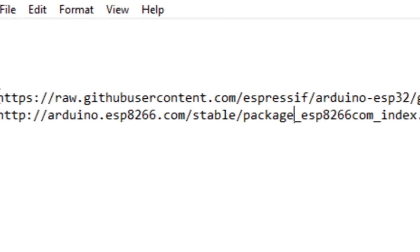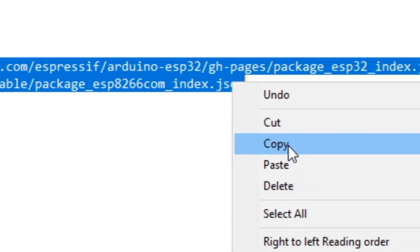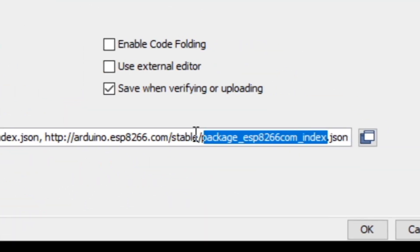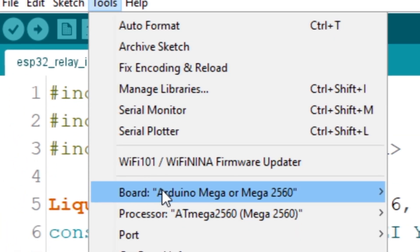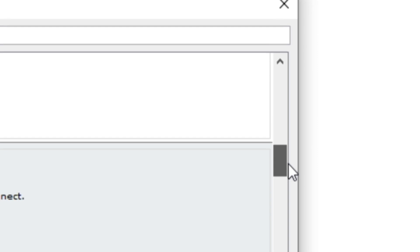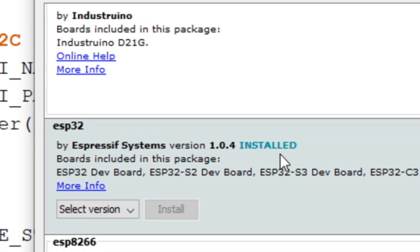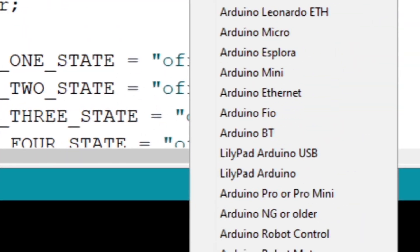First we need to install the ESP boards to Arduino IDE. Copy this link — you can find this link in the description. Open the Arduino IDE and go to File, then go to Preferences and paste the link there. Now go to Tools, then go to Boards and select Board Manager. If you scroll down you will find ESP32 Boards. Install ESP32 Boards. Now go to Tools, then go to Boards and select ESP32 Dev Module.